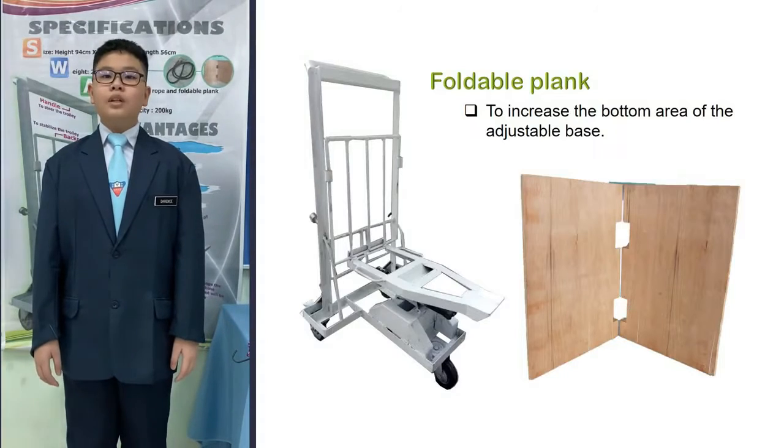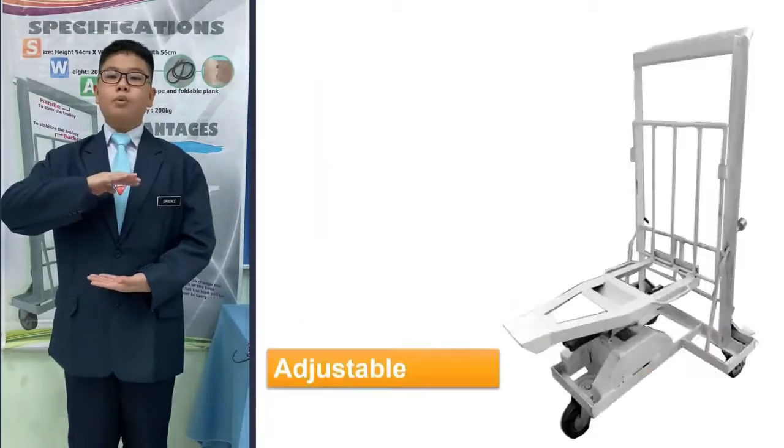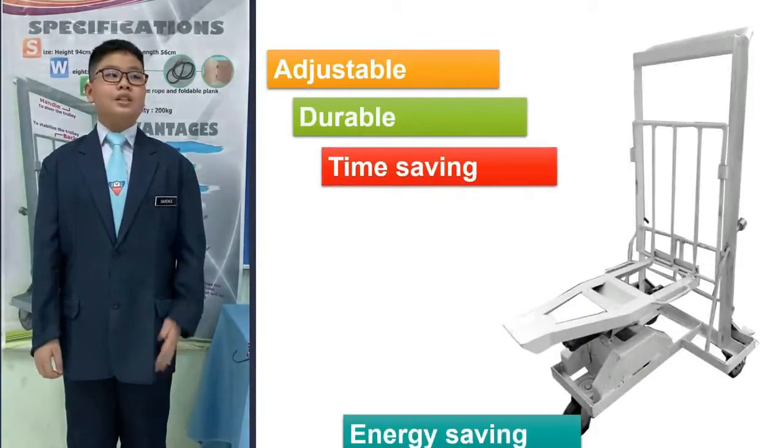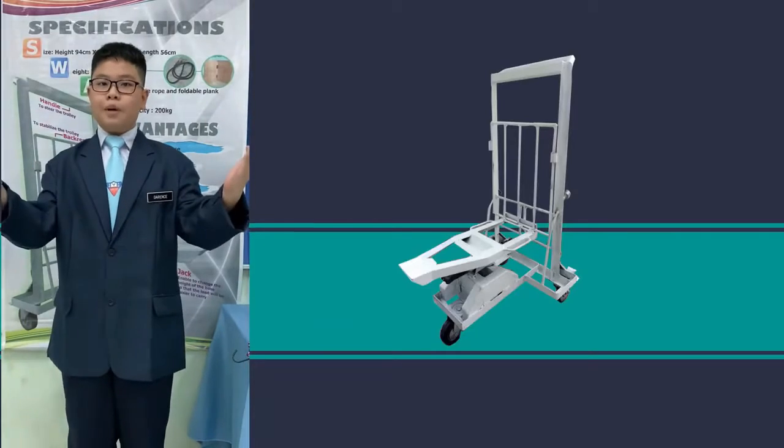The plank is essential when moving things like a large pile of folders, pile of newspapers or books. In short, the trolley is adjustable, durable, time-saving, energy-saving and easy to operate.